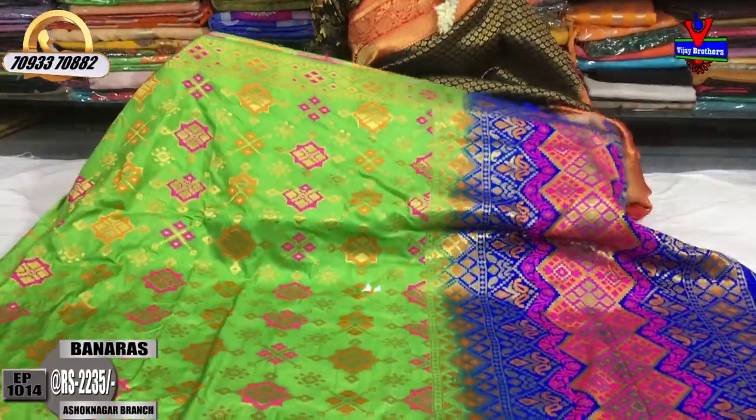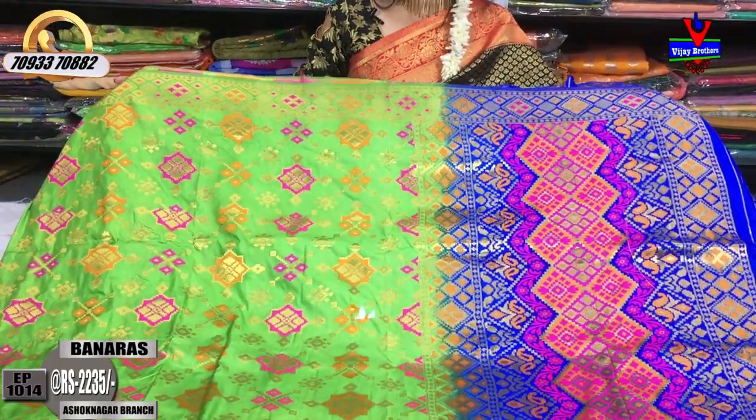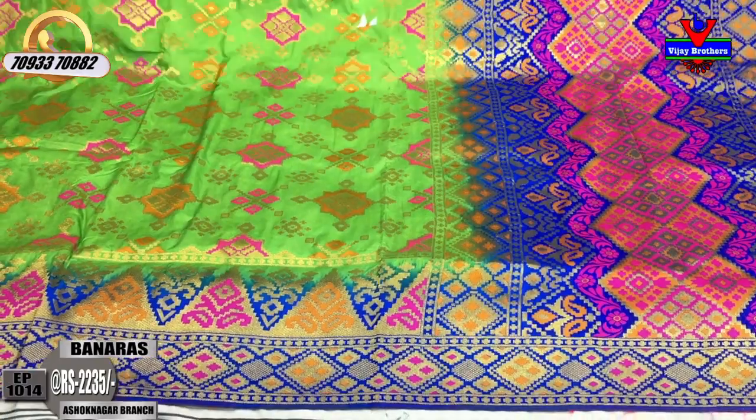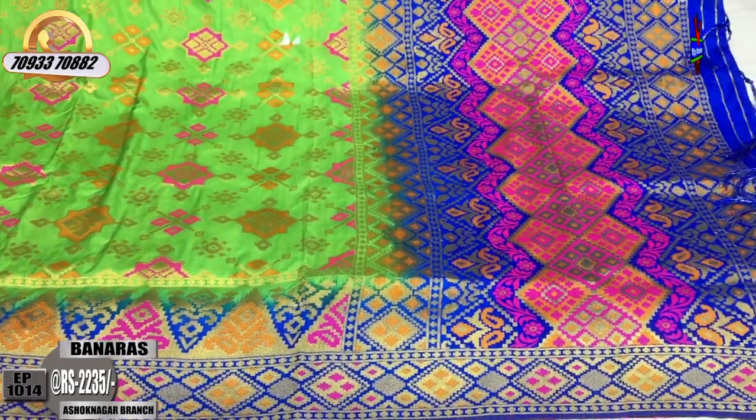Next is the green color — parrot green color — and the blue color matches the same. This blue color and parrot green color is a rare combination. If you look at the separate colors, you can see these two colors as well.